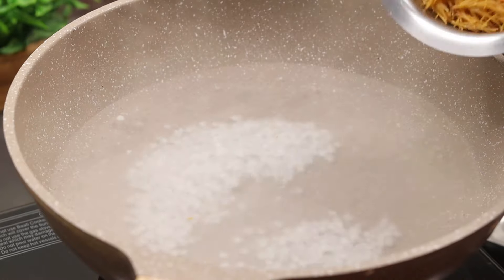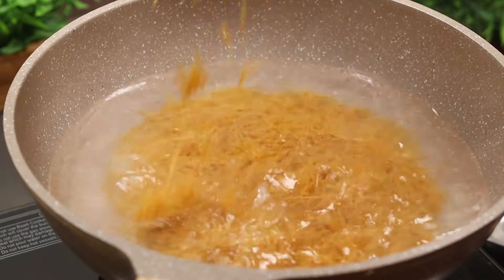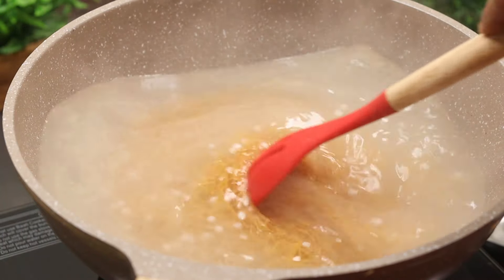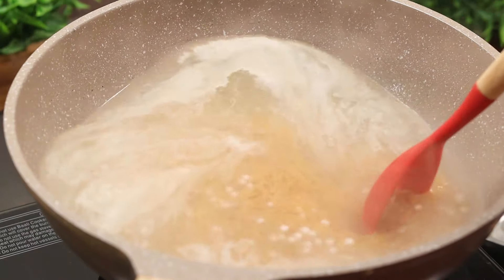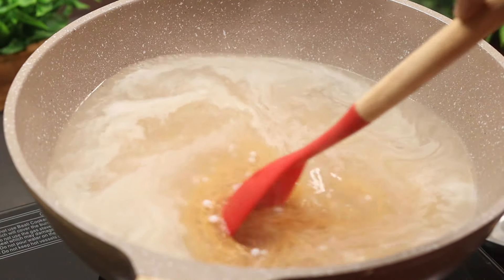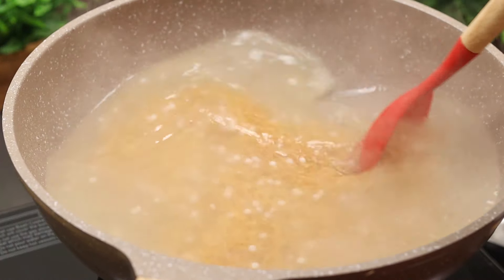Then add the seed. Add the seed — I am using the seed. This is a small amount of seed. It is a small amount of condensed milk.